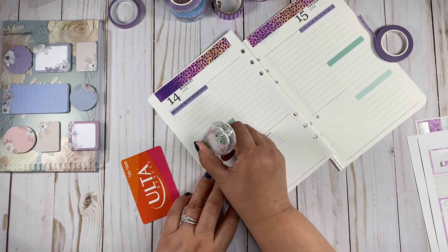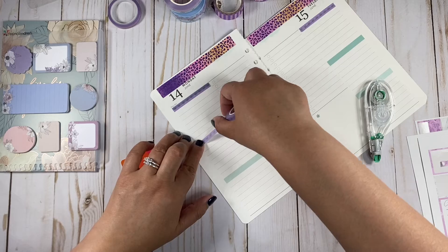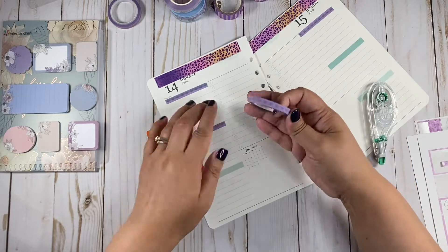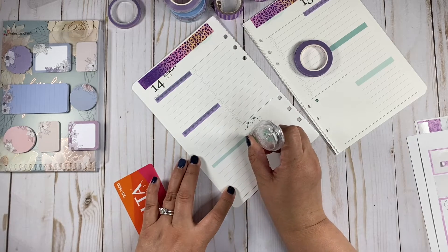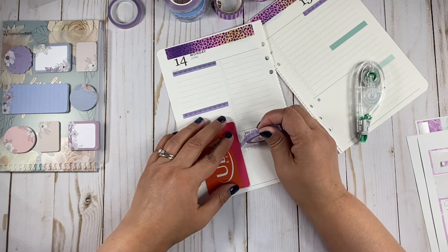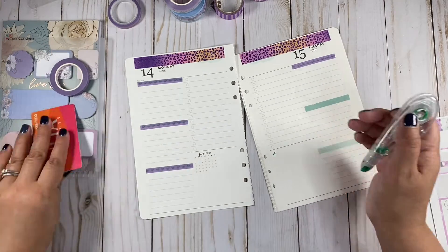So this is what we're going to do — just cover the bottom. This washi is really thick. Yeah, it has some type of texture. So let me fast forward this. I'm just going to wipe out the bottom and add the washi, and I'll be right back.